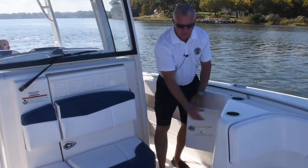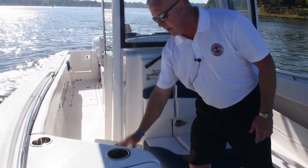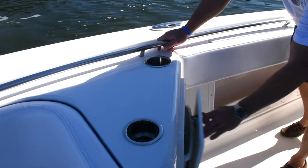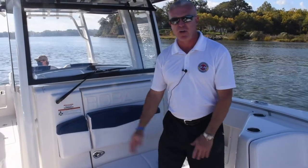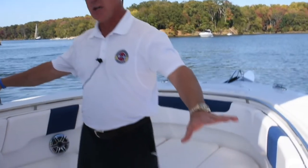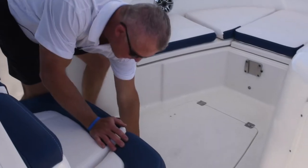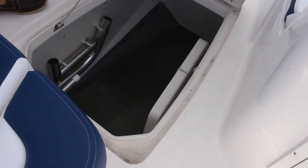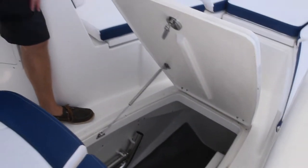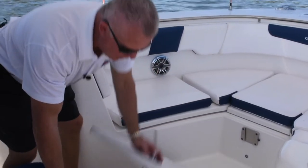On the port side, you have tackle storage, and on the starboard side, a really nice feature is your built-in trash can. On so many boats you'll have a trash bag hanging off somewhere, but here you have an enclosed trash container — you put your trash in and store it away. In the bow area, you have dual cup holders on either side, a lot of in-floor storage where your ladder, table, bow filler cushion, and table legs are located, creating a flat surface area you can lay out on.